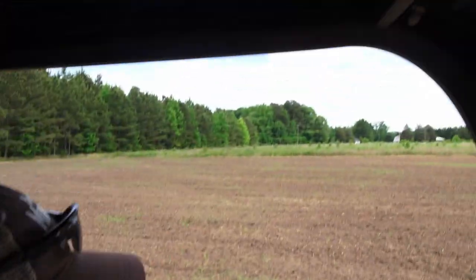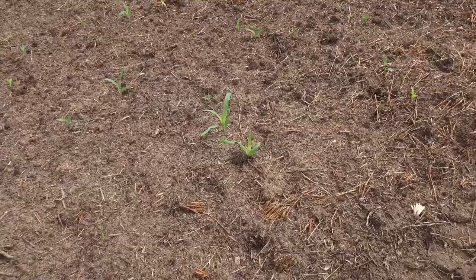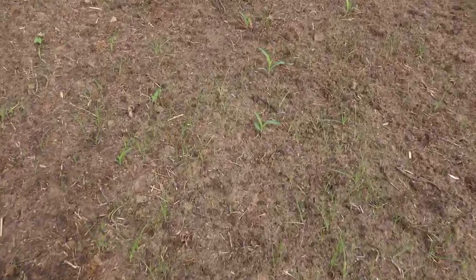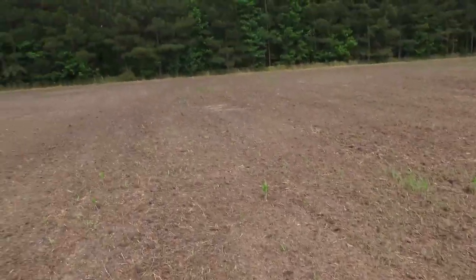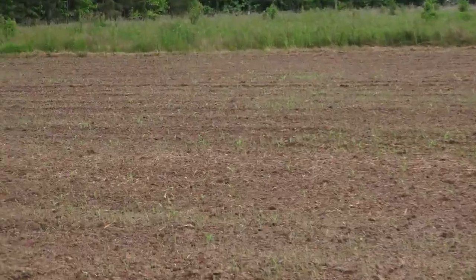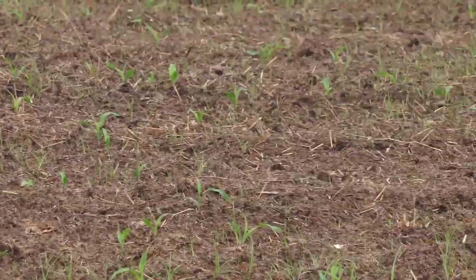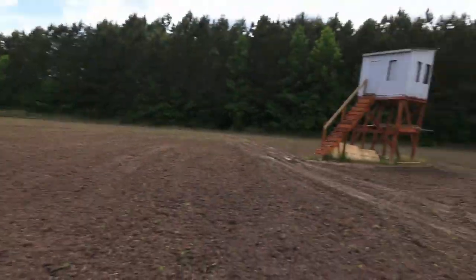Going out to check how the sprouts are looking. I haven't been out here since the rain, and I figured the corn was going to be sporadic — but this stuff is everywhere. Look at that — we didn't have rain for three weeks, and now there's corn, corn, corn. Some of this is weeds and grass, but that's 100% corn. There's corn, and then all down through here are shoots of corn popping up.